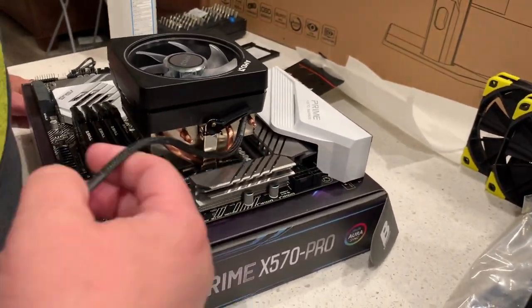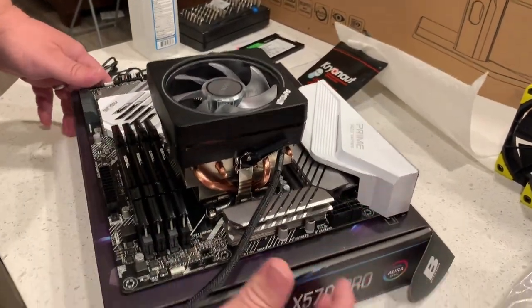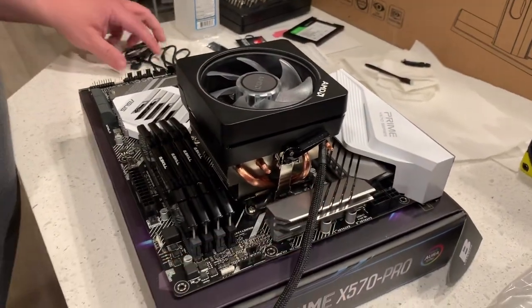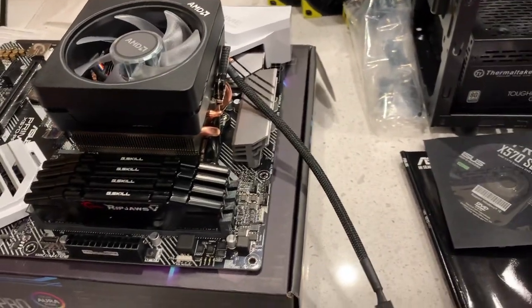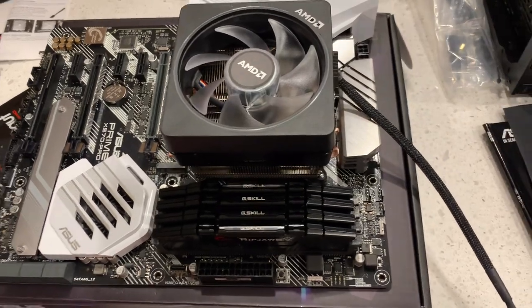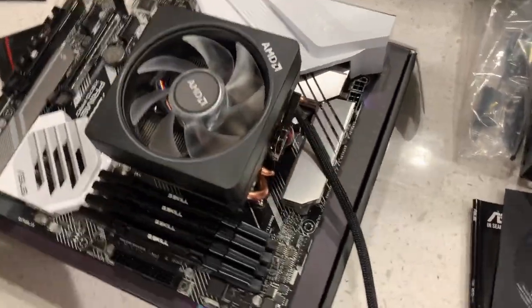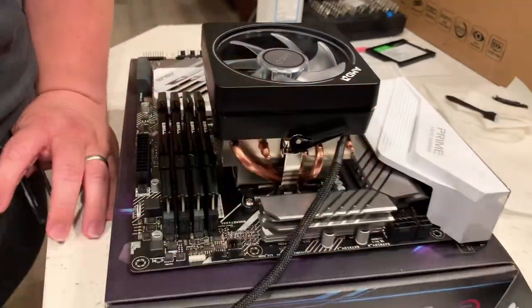Excellent. And then the AMD cooler — we have the USB connector. This is the PWM header. You have one connector for power and one for RGB.